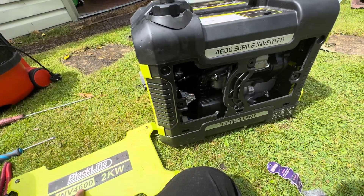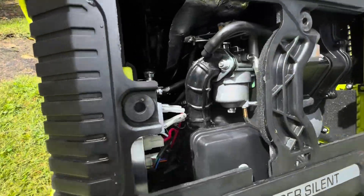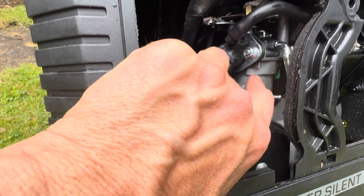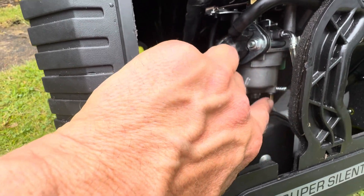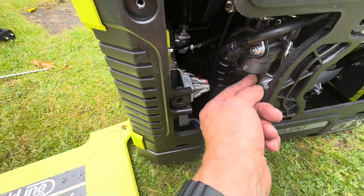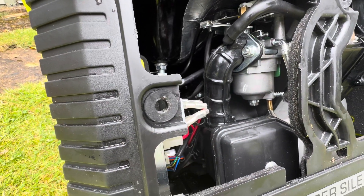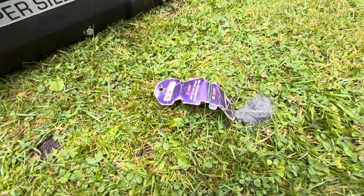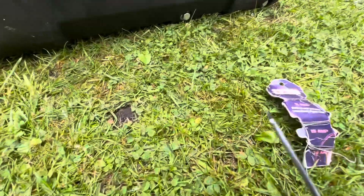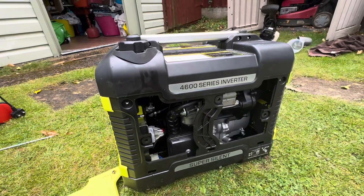This is the Blackline inverter 4600, two kilowatt version — there are different versions. If your carburetor is here, undo the nut, make sure there's no fuel in it. You can release the fuel with the drain screw mentioned earlier. Remove it, clean the nut, clean the bottom piece, and remember there's a brass jet in the middle. Use wire to clean it, and also a fine screwdriver to get it out — clean it up and it'll be working absolutely great.